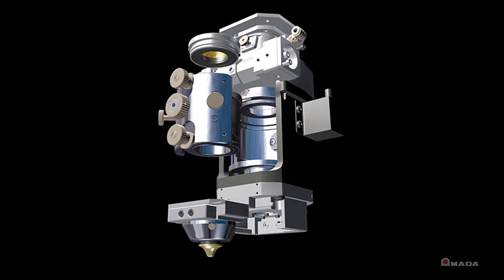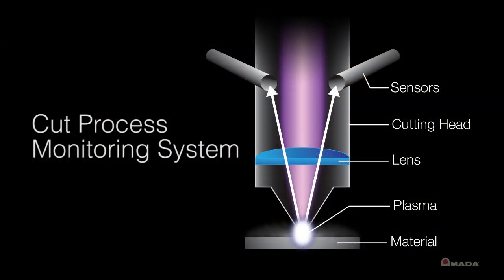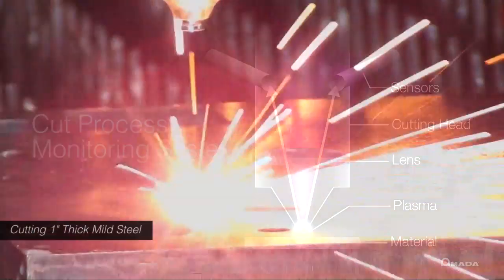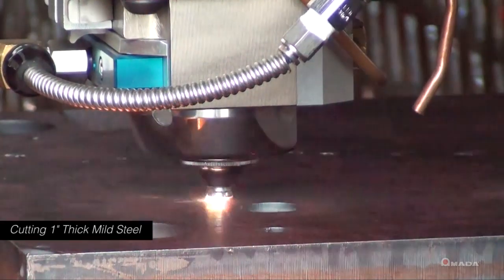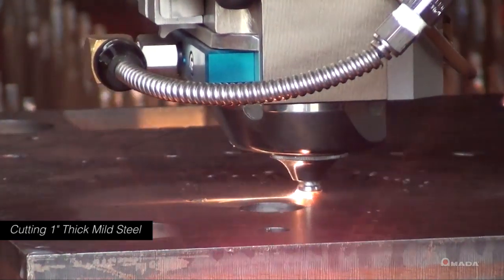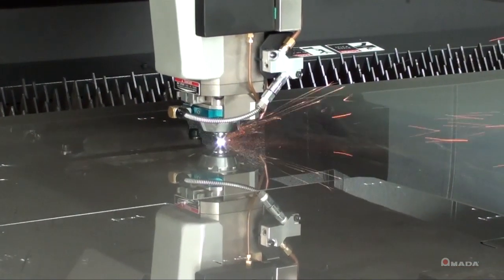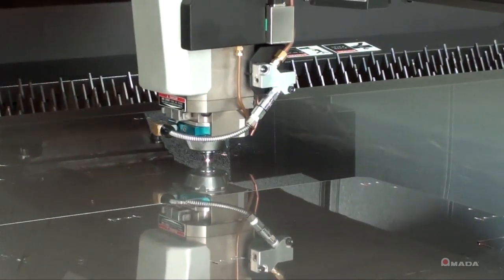The FOM2 cutting head features a patented water-assist cutting system and also includes a cut process monitoring feature and a spatter-free pierce function. Water-assisted cutting helps keep cool thick mild steel, allowing closer part nesting and consecutive part processing, which eliminates the need to bounce around the sheet, thus reducing processing time.